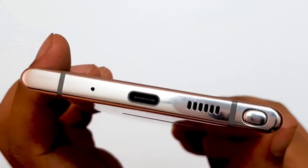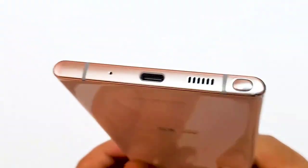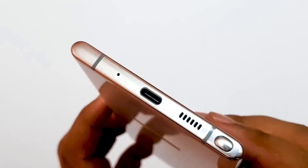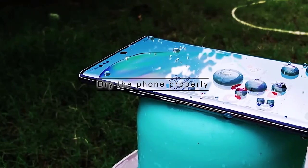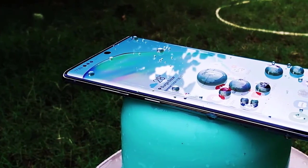The error does not mean that your phone is defective. All you have to do is check the port, wipe the device clean, and let it air dry for a few hours. If the moisture detected error remains, it's possible that you failed to properly get rid of moisture in the charging port.